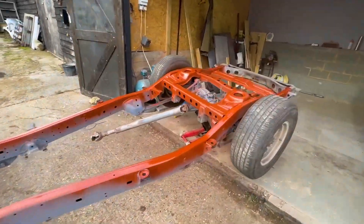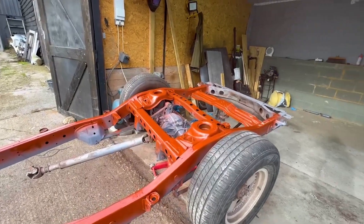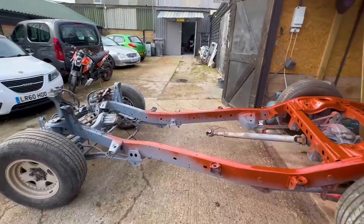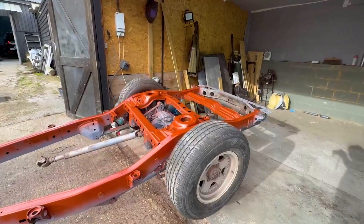Not bad for the first coat. Let it dry and then we're going to jump into epoxy primer, but I think I'm going to do it inside and take the axles off first.